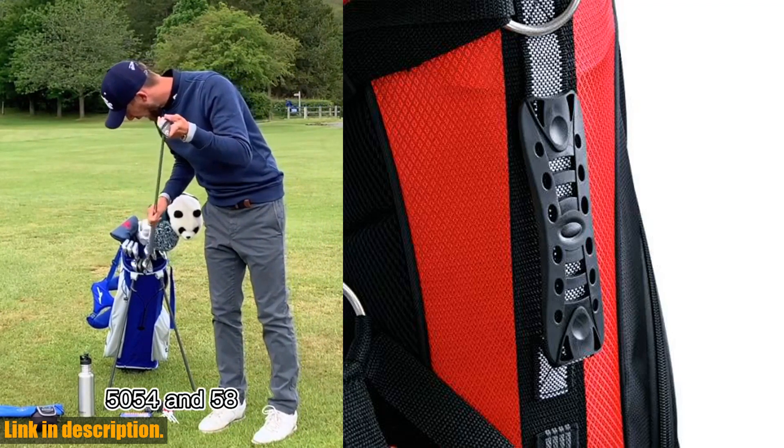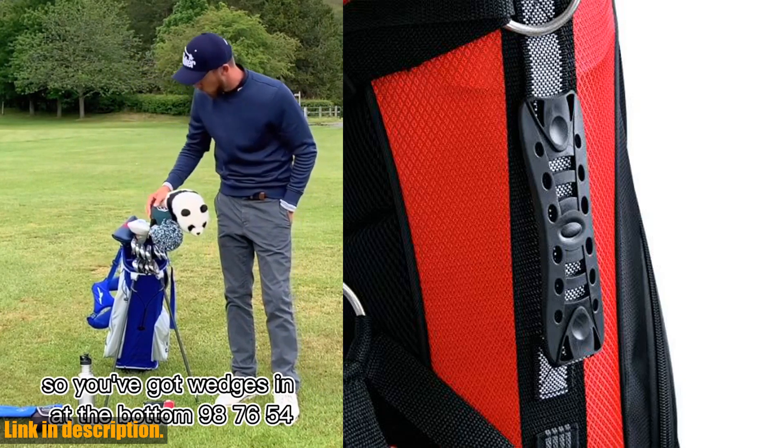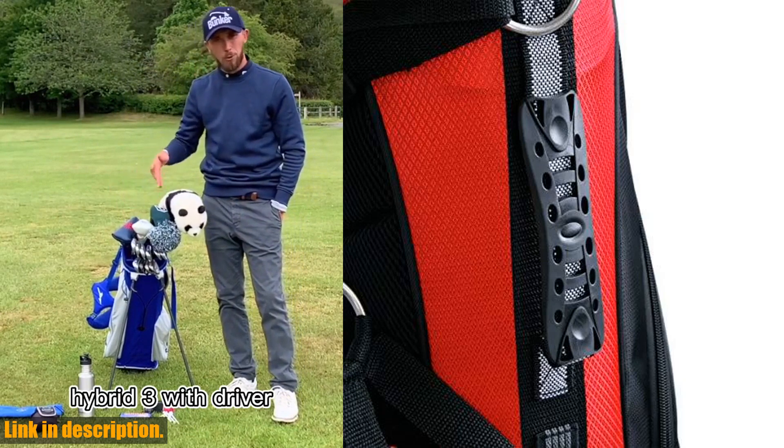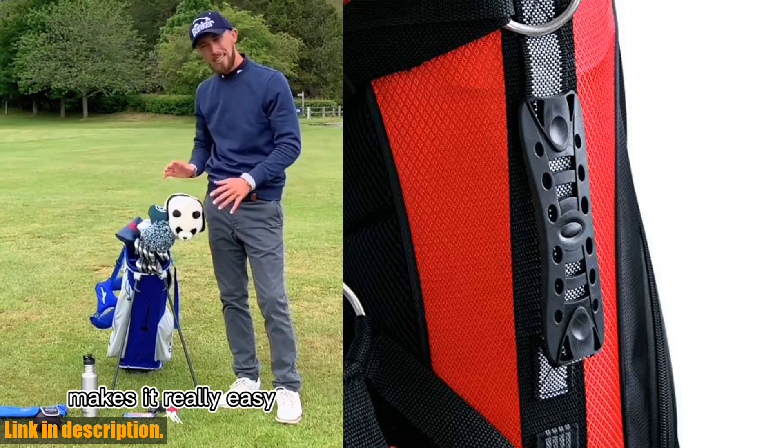It's compact, lightweight, and has all the features you need for a great day on the course. So if you're in the market for a new golf bag, be sure to check out the Orlimar SRX 5.6 Golf Stand Bag — you won't be disappointed.